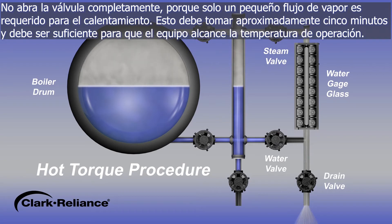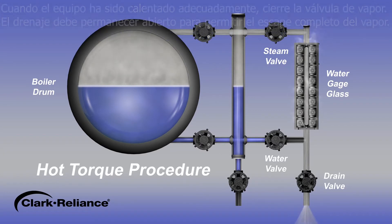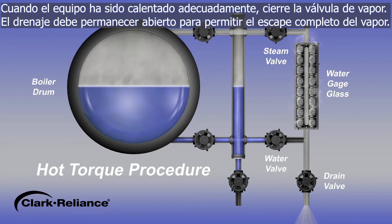Do not open the valve fully, as we only desire a gentle rush of steam for heating. This should take approximately five minutes and should be sufficient time for the equipment to reach operating temperatures. When the equipment has been properly heated, close the steam valve. The drain valve should remain open to allow any residual steam or pressure to escape.